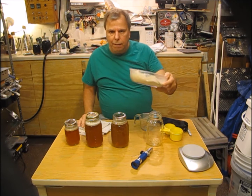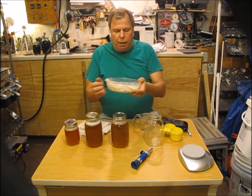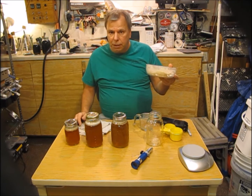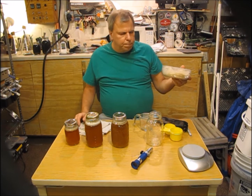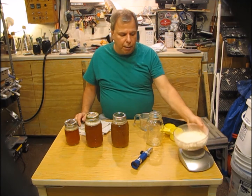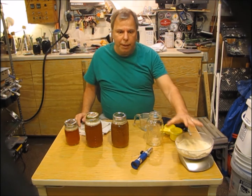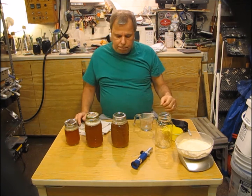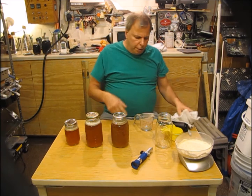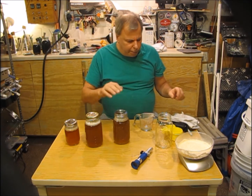I measured out a hundred grams of DME and it ended up being about three and a half ounces. So a hundred grams, weight-wise, was about two thirds of a cup. So remember: two thirds of a cup per liter, or apparently about two thirds of a cup for a quart. Now I'm going to take my jars apart — they've been in the hot water.